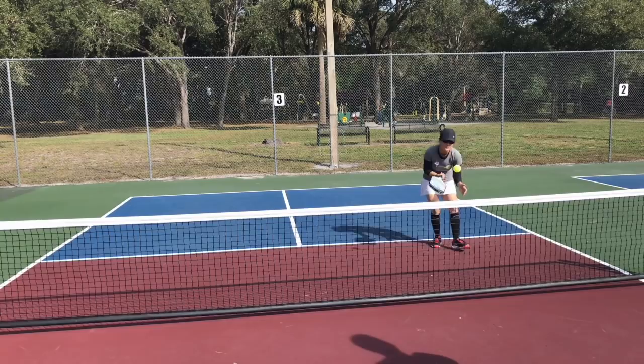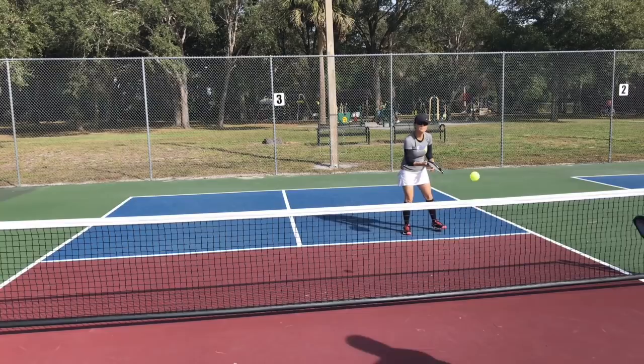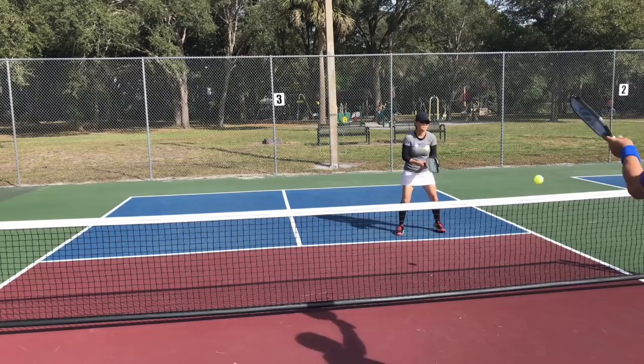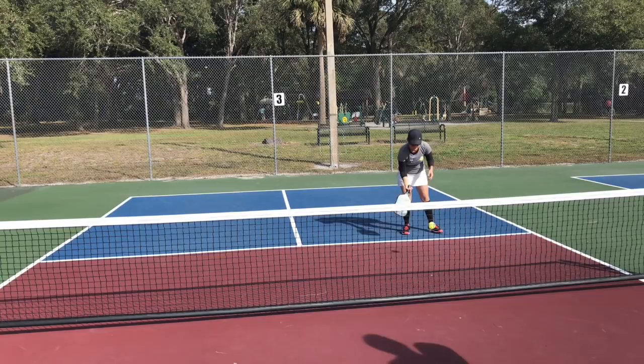In this first sequence you can see how we're going back and forth with some normal dinking straight on, and then there's a moment where I decide to go towards Jill's left — my right — and hit an aggressive dink towards the outside, pulling her wide. That's really what you're looking for: find a spot where you can execute a shot like that to stress the opponent.